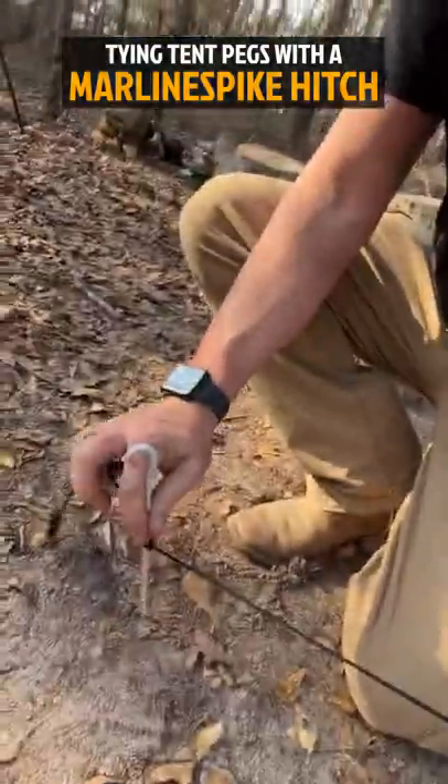Marlin spike. So with the marlin spike, what you want to do is create a loop.